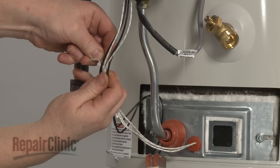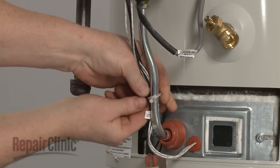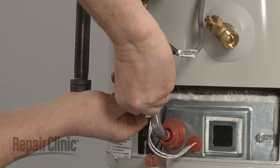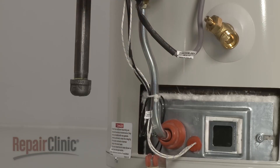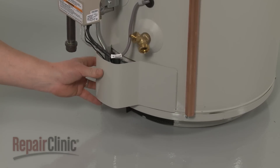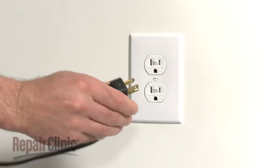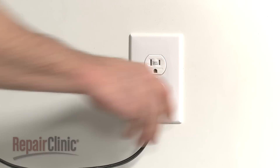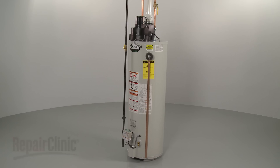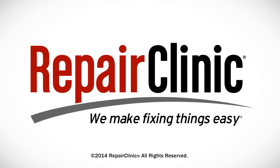Use the twist retainer to secure the wires. Replace the access cover. With the repair completed, turn the gas supply back on. Plug the power cord back in. And your water heater should be ready for use. Thank you.